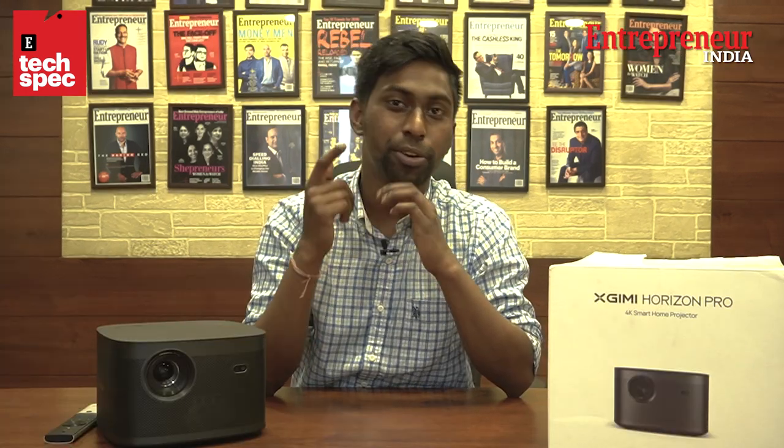The only con I feel is the price point for the Indian market, but leaving that apart the performance of the device is at a very different level. You'll have a very unique experience while watching movies, TV shows, or consuming any other content. Thank you for watching this video — stay tuned for new videos.